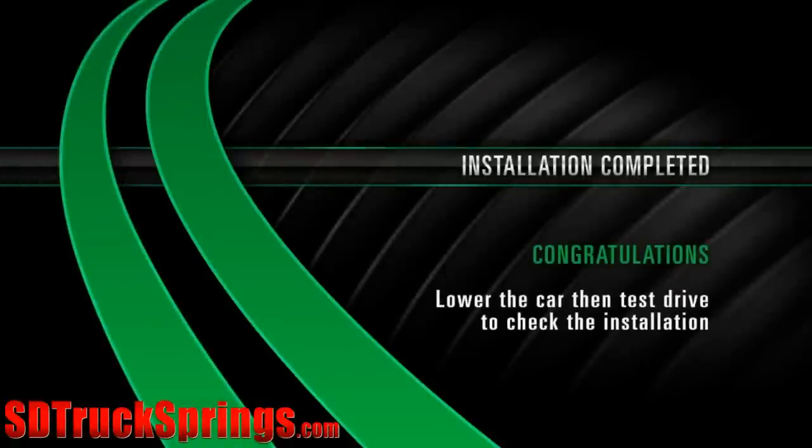Installation completed! Congratulations! Lower the car to test drive and check the installation.